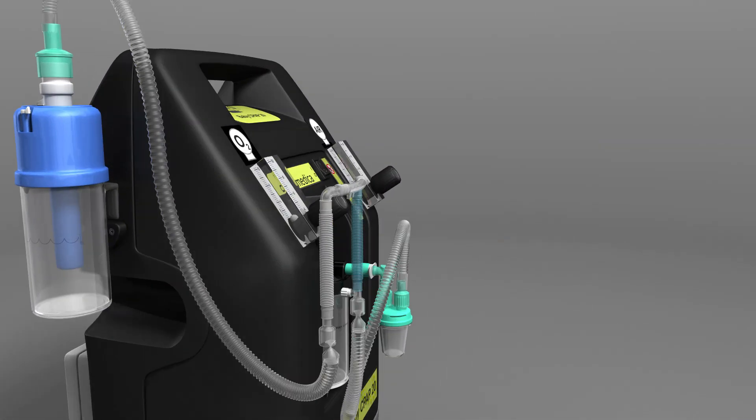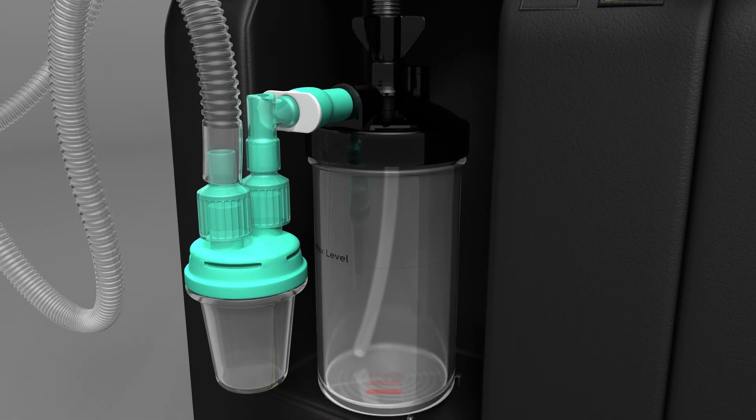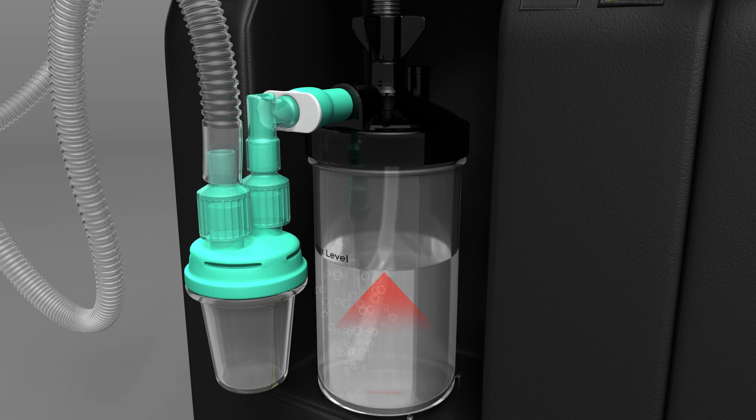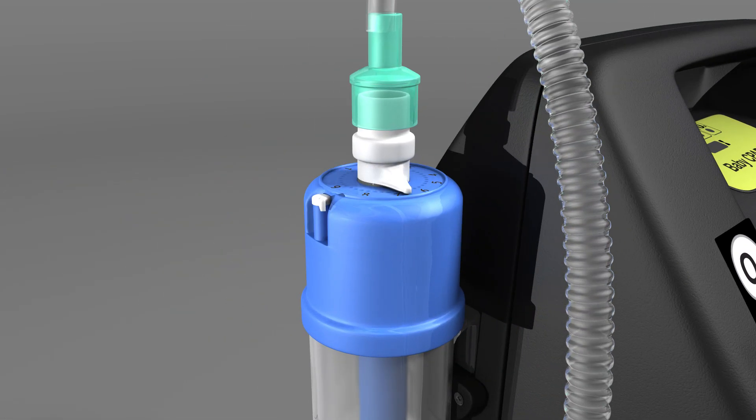This unique design produces high flows of oxygen and air from the atmosphere using a modified oxygen concentrator. The gas is warmed and humidified, and the pressure is controllable from 1 to 10 centimetres of water.